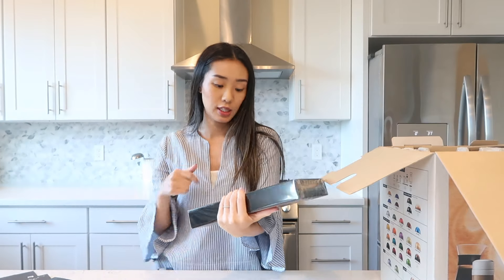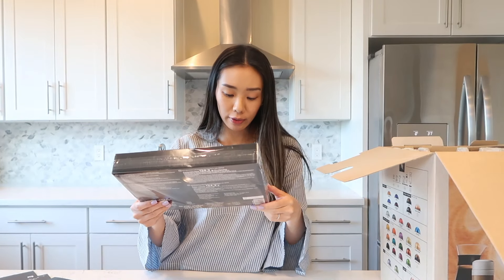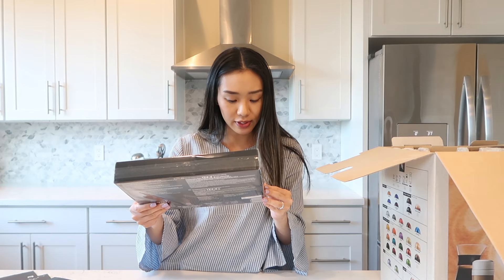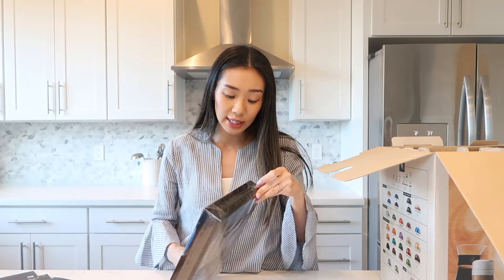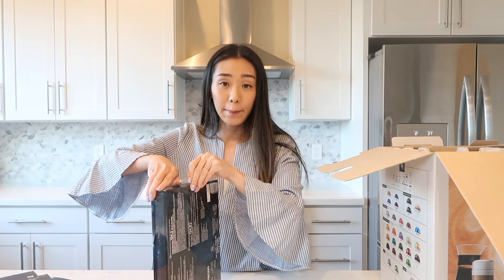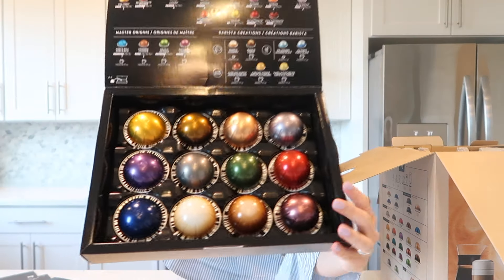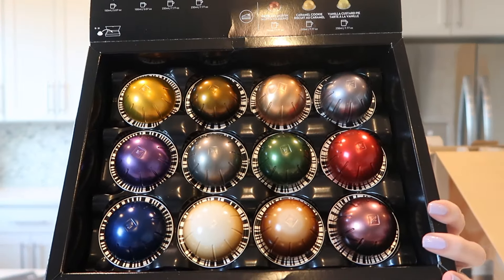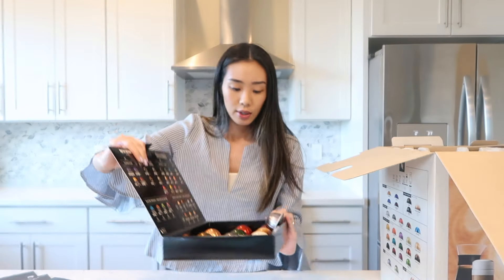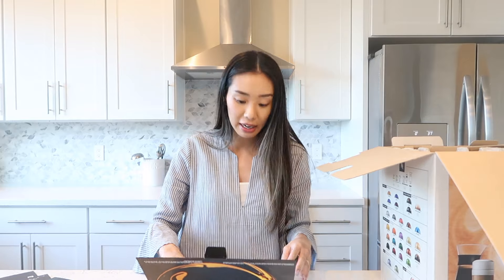There's a box within a box. It says 11 capsules of roast and ground coffee and one capsule of decaffeinated roast and ground coffee. We don't like decaffeinated in this house — we need our caffeine. Here they are. So it's nice that you get to try a variety.